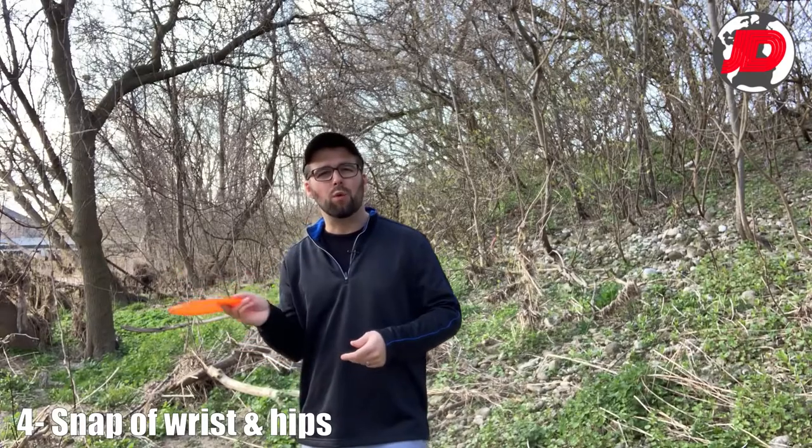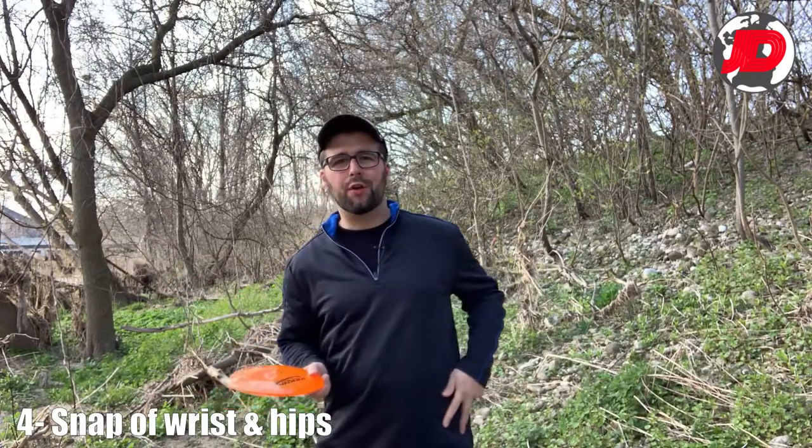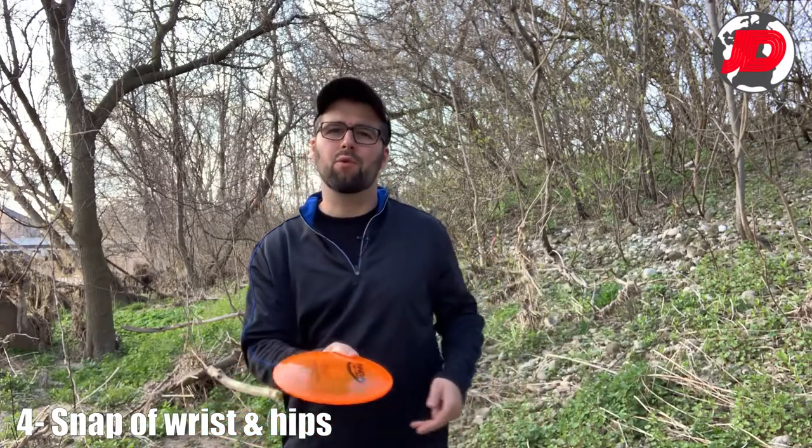The next tip is the flick or snap of the disc as well as your hips. You're kind of turning your hips at the target. As you can see, I'm flicking using my elbow to lead and then my hips are opening through with it.